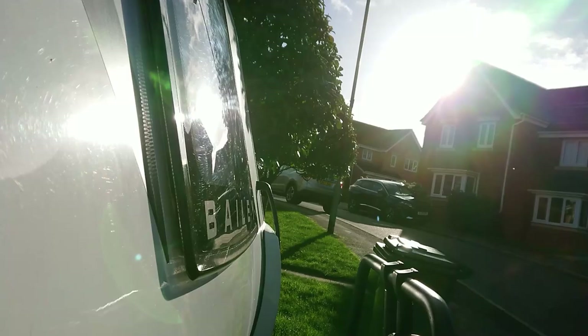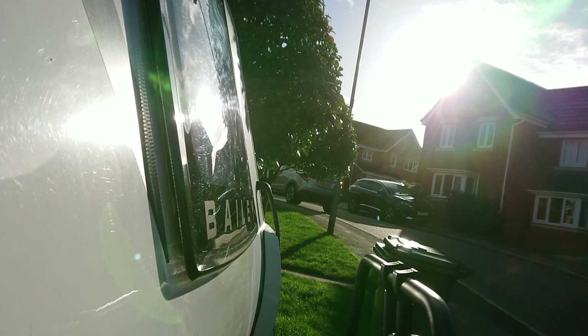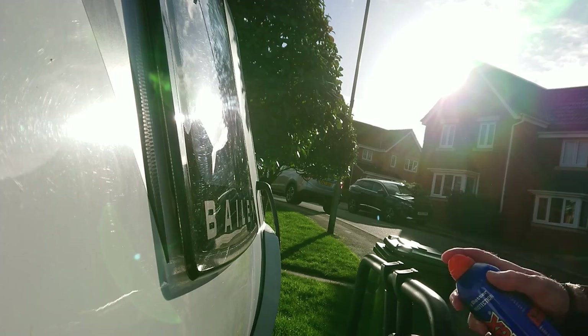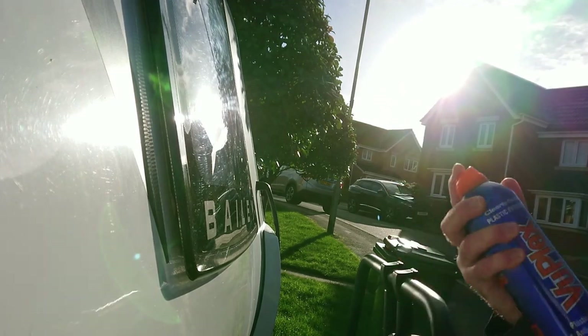I'm in a bit of a hurry because the sun's just going down — I want to get it on the caravan's front window. The instructions say: shake well, spray on lightly, wipe off and buff with a soft clean cloth. If the surface is new, use a microfibre cloth; if it's old, use a cotton cloth. Do not use paper towels. I'm using a couple of cloths. Here we go.